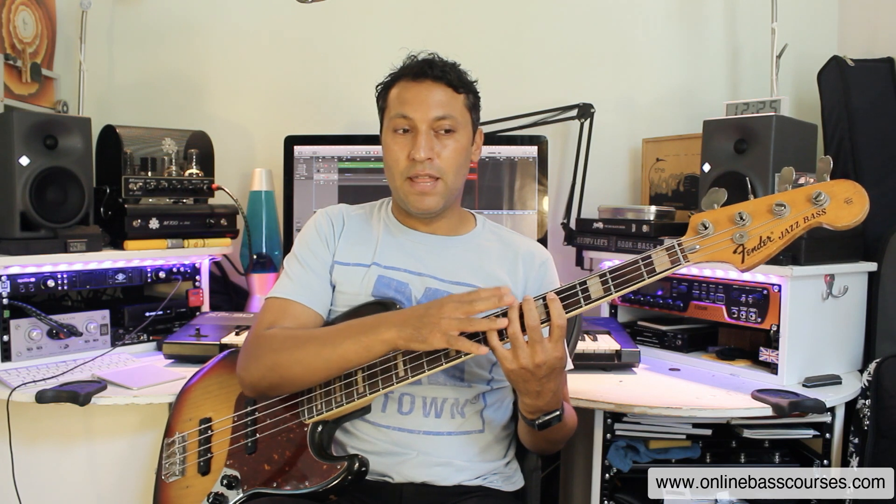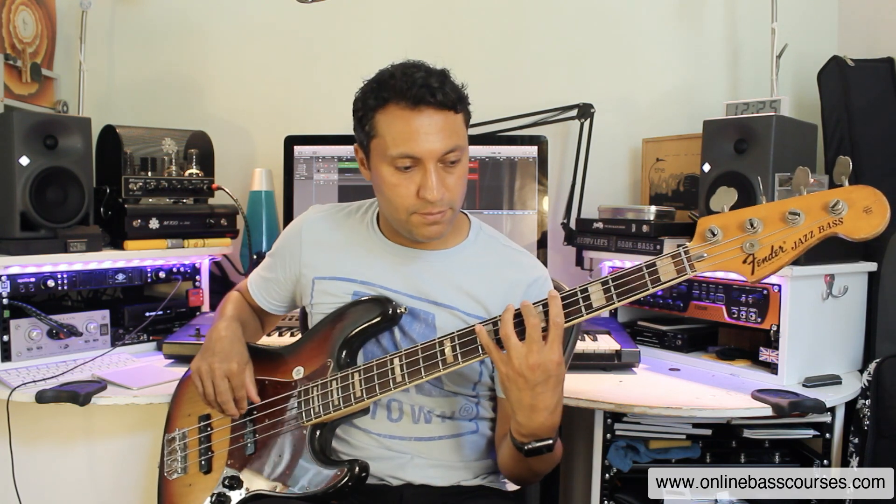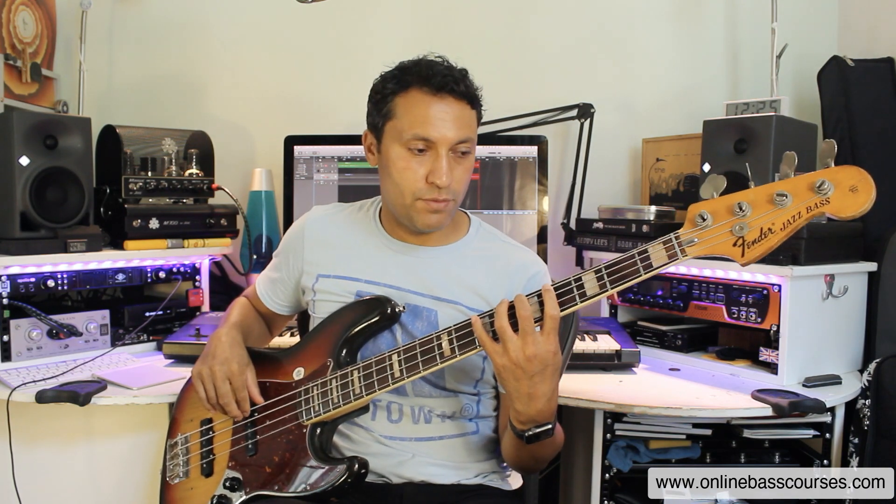Next tip is to know every single scale in three positions. I'm going to use A major as an example, fifth fret of the E string. You want to be able to play that scale — and therefore the triads and arpeggios that lurk within that scale — off three different fingers. Starting on the second finger, we've got this finger pattern. I'm doing one finger per fret, going fingers two, four, then one, two, four, then one, three, four.